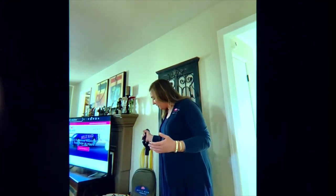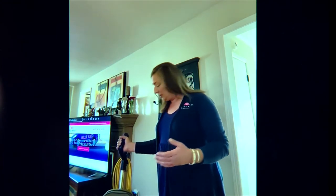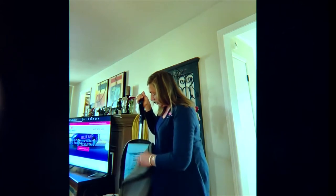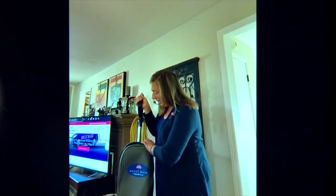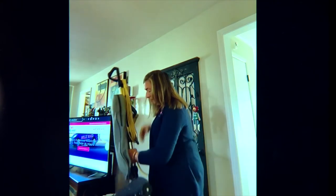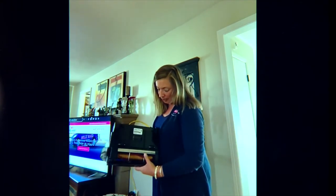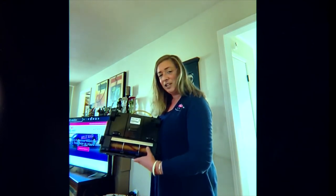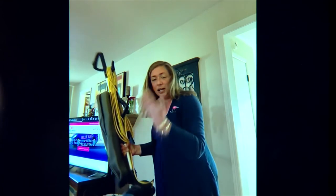As far as vacuums go, you always want to make sure that you've got a fresh bag in there. You can tell when your bag's full because you'll start losing suction. You also want to make sure that the bottom of the vacuum cleaner — that the beater bar spins. If it's not rotating, it's not going to help pull any of the debris up off the floor.